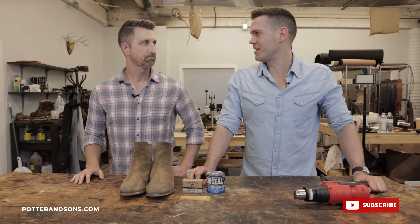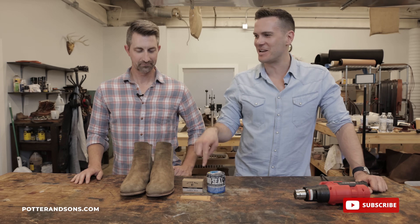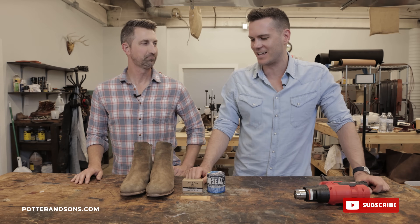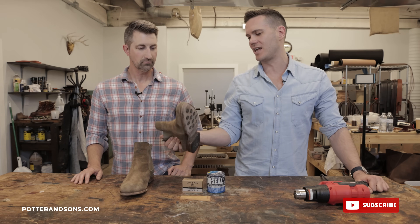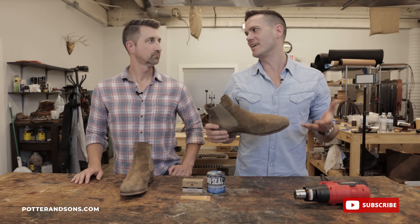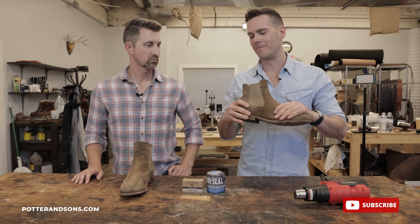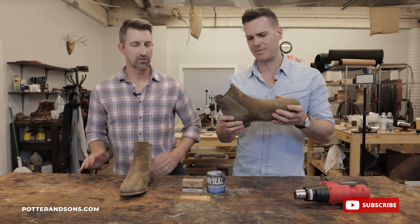You guys very graciously resold a pair of my Red Wings many months ago. We did our best American boots video together as well. I came down here with my extremely worn-in Cavalier Chelsea boots from Thursday. They got pretty dirty — I spent like three or four months walking around Europe in them, and you helped to clean them, which was very nice. That video is over on my channel.